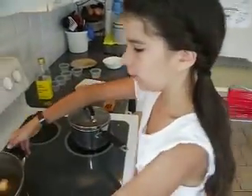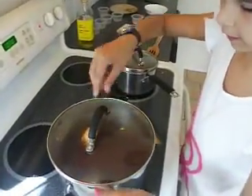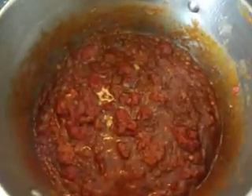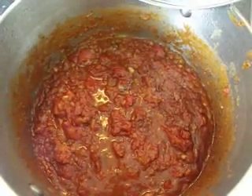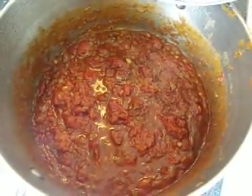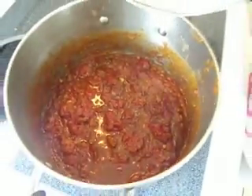So after 30 to 40 minutes, you will get something like this. A nice, thick paste — doesn't that look delicious? And that's going to go on our pizza.